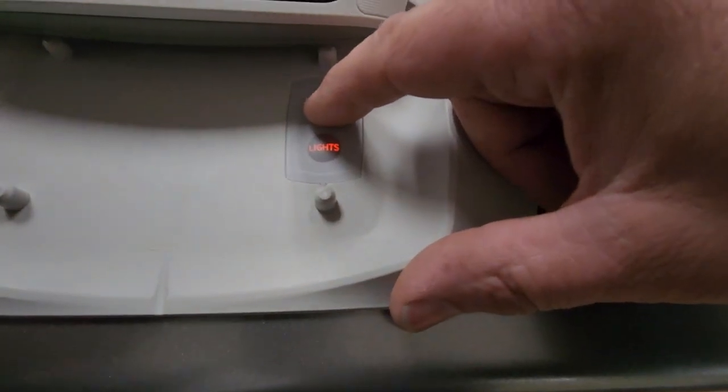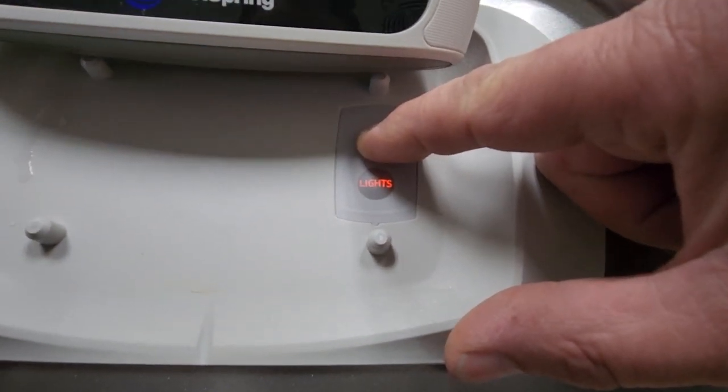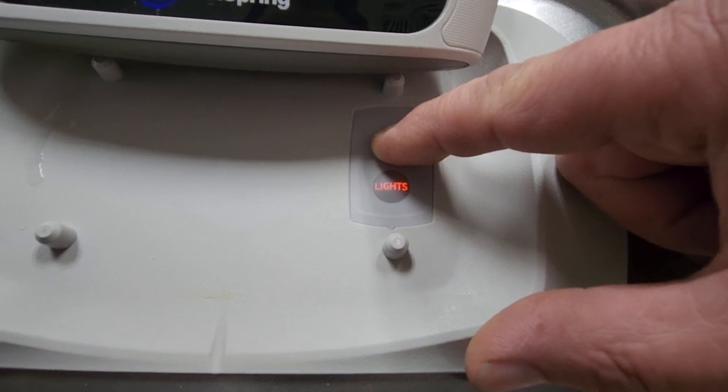When that happens, come here and push and hold the JETS button for several seconds until the lights button starts blinking.